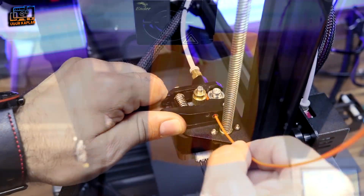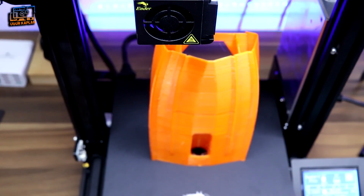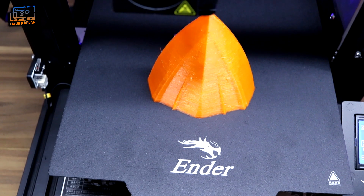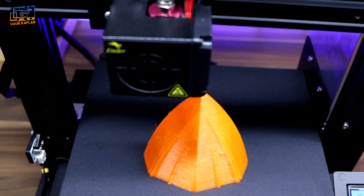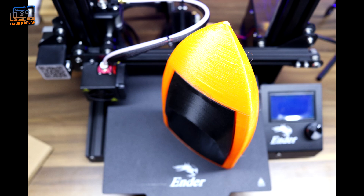I randomly selected the first sample print and thought it would be 5 or 10 cm, but it turned out to be a model boat of 15 to 20 cm. I printed it in 3 separate blocks. I didn't have black colored filament, so I spray painted the section and I think it looks good.